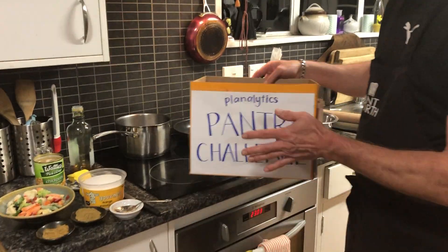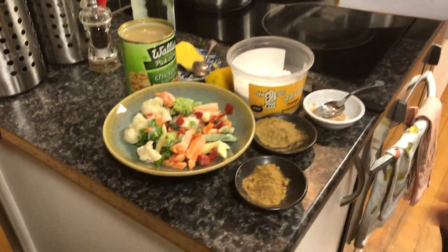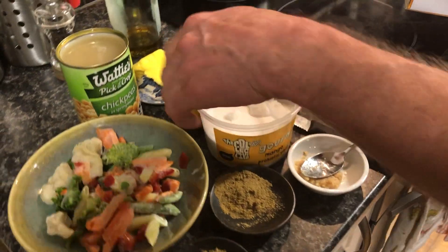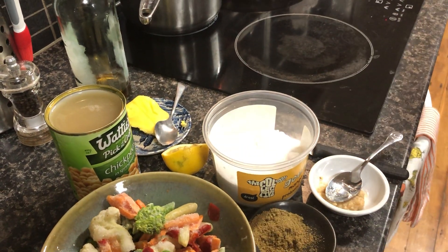So today what's in our pantry challenge box? We have chickpeas, we have some frozen veg, we have some cumin, some coriander, one clove of garlic which I've squashed and made into a puree, half a lemon, a little bit of butter, salt and pepper, and some oil.